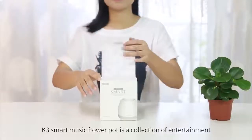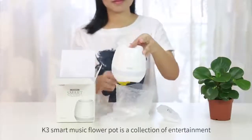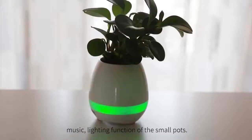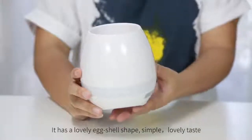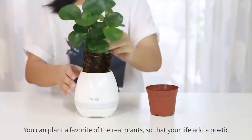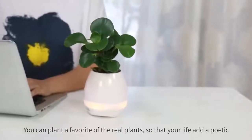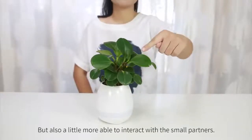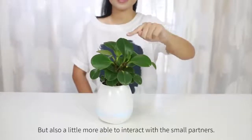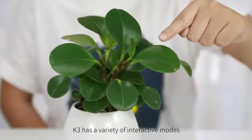K3 Smart Music Flower Pot is a collection of entertainment, music, and lighting functions in a small pot. It has a lovely eggshell shape, simple and lovely in taste. You can plant your favorite real plants so that your life takes on a poetic quality, and you also get to interact with small partners. K3 has a variety of interactive modes.